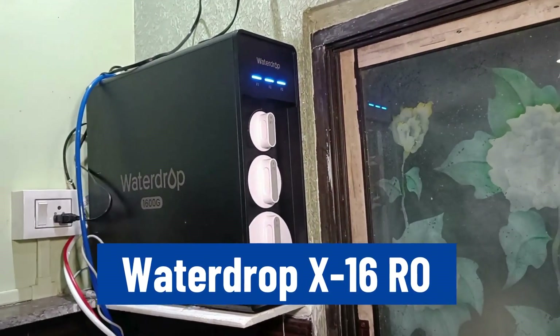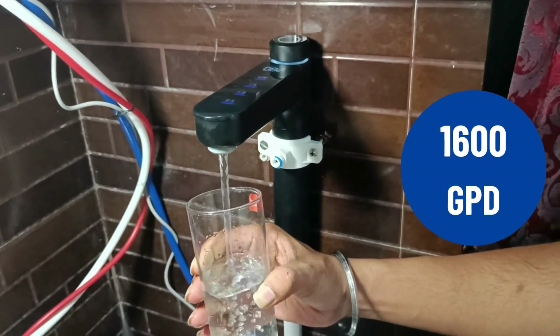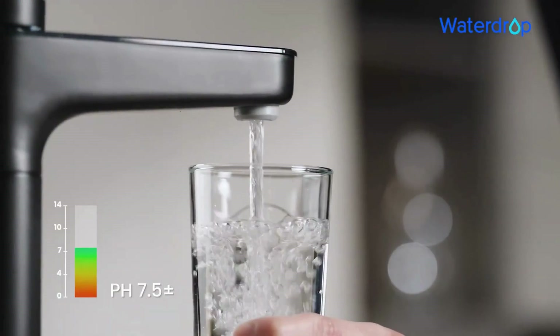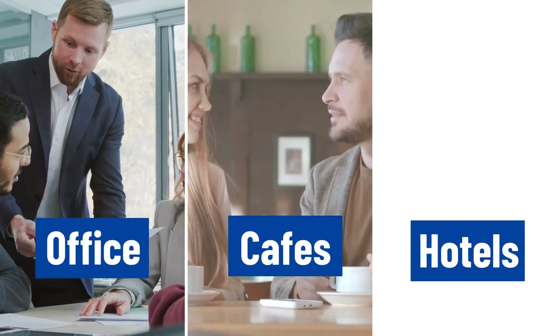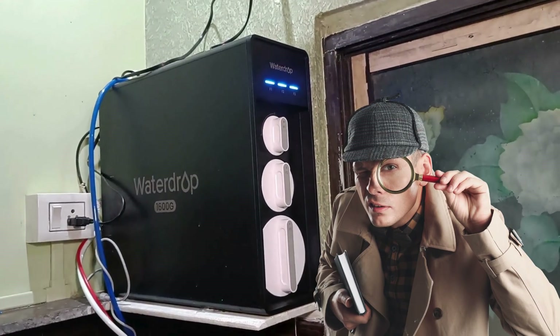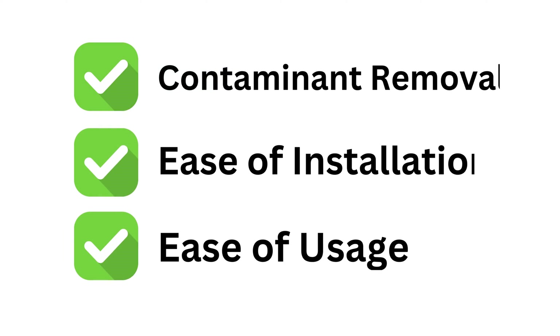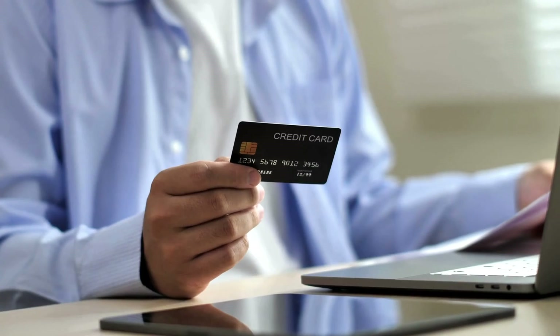This is our hands-on review of WaterDrop's latest under-sink filter, the X16RO. With a promise of 1,600 gallons per day filtration capacity and alkaline remineralization, this system is made for offices, cafes, and hotels using municipal tap water. We'll evaluate the X16 based on crucial factors like contaminant removal and ease of installation and usage to see if it's worth your money.